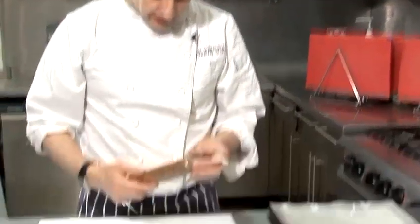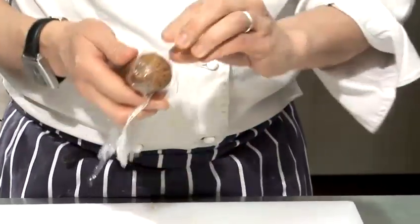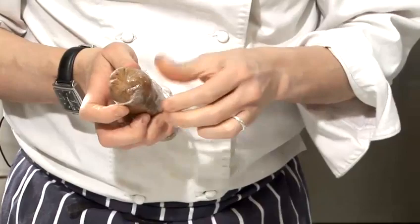That's the cookie dough now and I'm just going to take it out of the cling film sausage. I'm going to cut this into six.